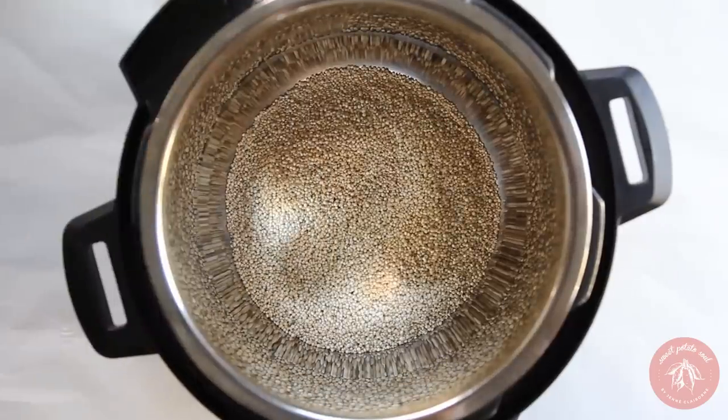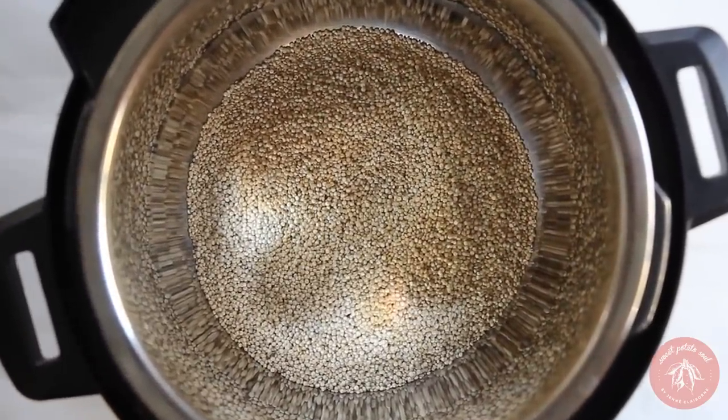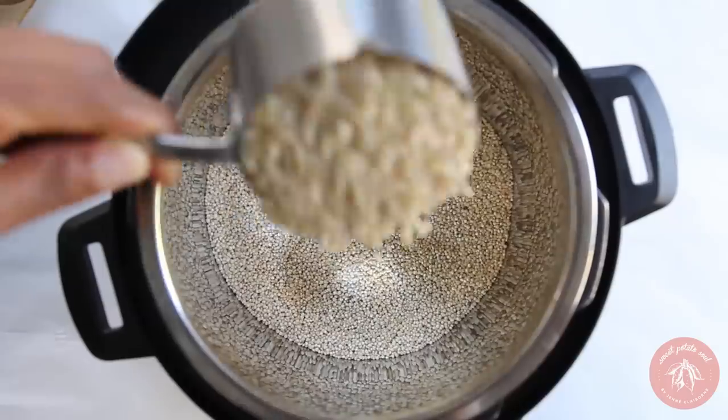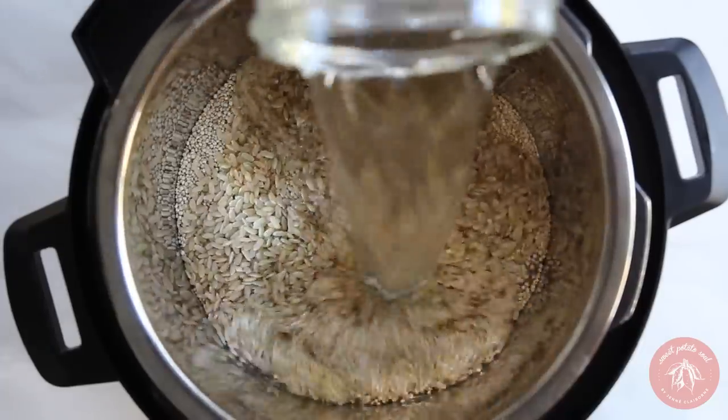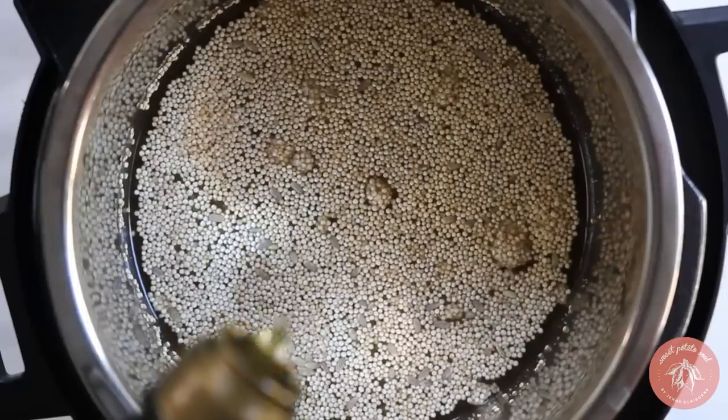When your instant pot is free again, make your grains. Toast quinoa first, then add brown rice and water. Give that a stir and add a bit of salt and oil. Then pressure cook for 24 minutes.